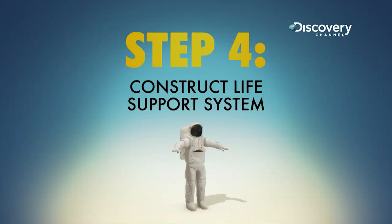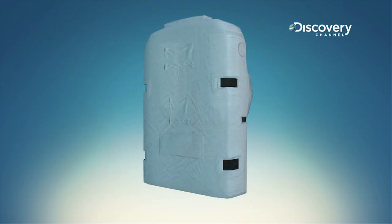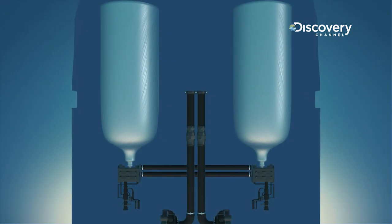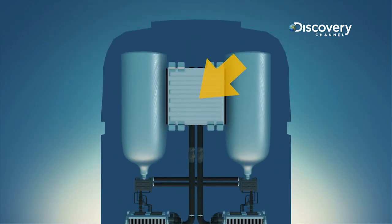Step four: add some stuff to keep you alive. This is the primary life support system, and it provides everything that the astronaut needs to survive in space. Construct a backpack fitted with a seven-hour oxygen supply, carbon dioxide removal filters, a battery, a cooling system, and communication equipment.